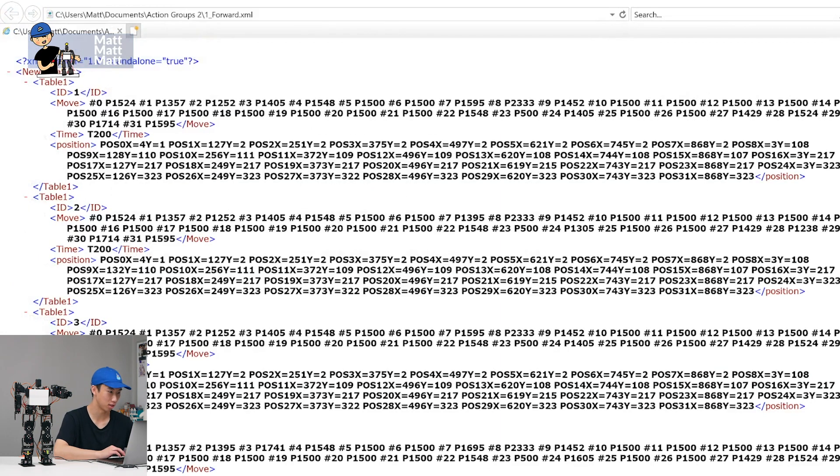If we open that up in Internet Explorer, we can see the sequence ID and all the different movements — the time, which is 200 milliseconds, and then position. Pretty easy to work with.